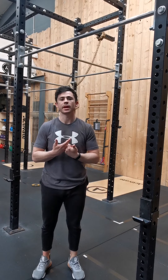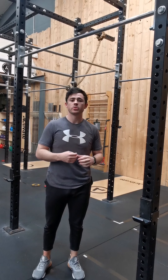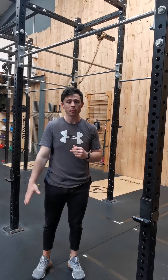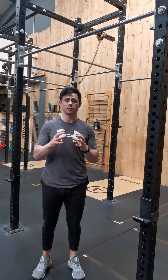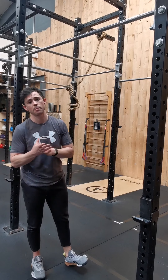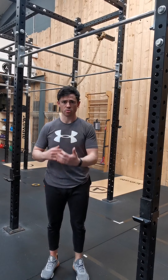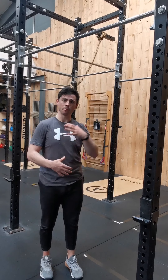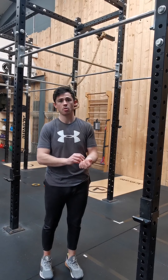In this video I'm going to go through the kip. In a previous video I went through the hollow and the arch hold — all about making sure that you build good strength and awareness from the floor. You want to solidify that before ever bringing it to a bar. Once you're able to hold each pose for roughly 30 seconds, then we can start bringing it to the bar and build skill and awareness on it, before ever progressing on to other high-skill movements like toes to bar or pull-ups.